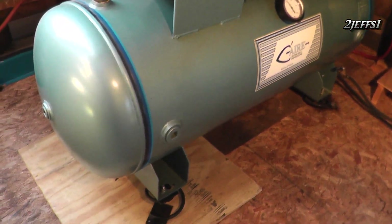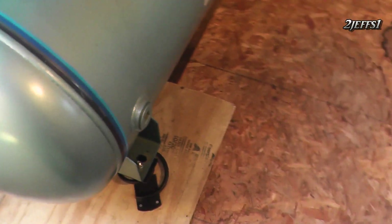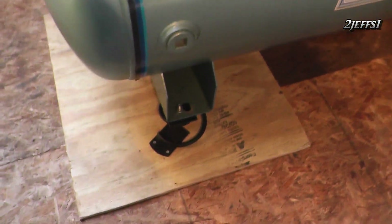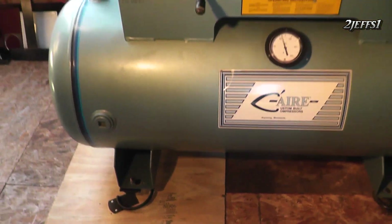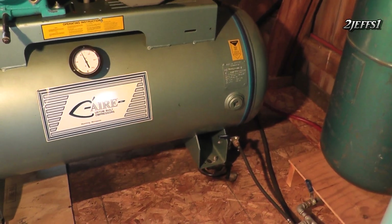You might already notice I have some car springs under the feet on the compressor so it doesn't shake the building when it's running, and also the plywood right there. That puts the tank on an angle so all water runs to the end where the drain is on.